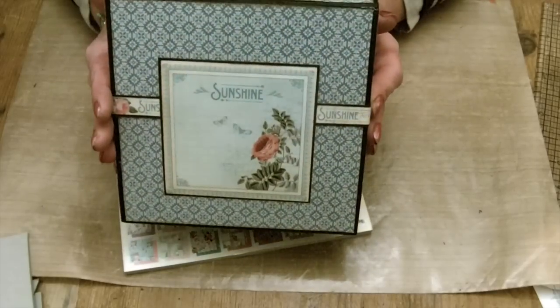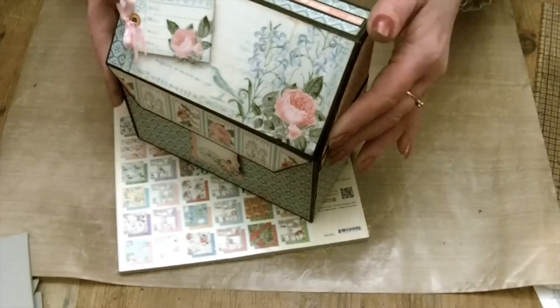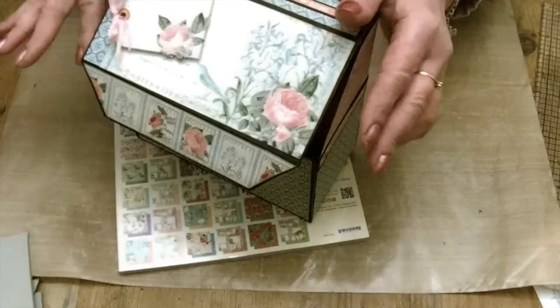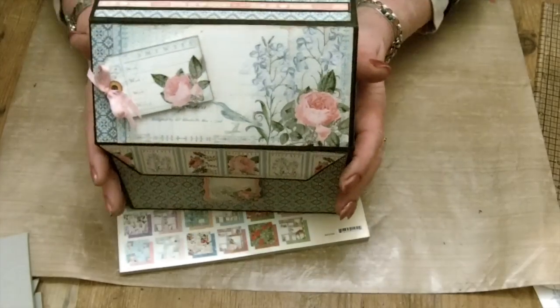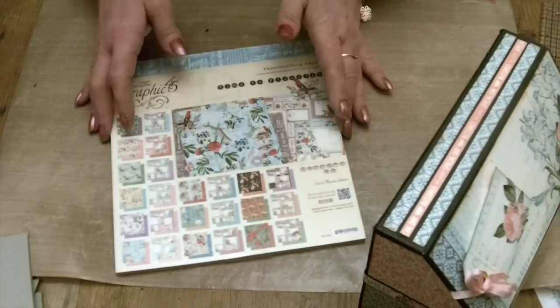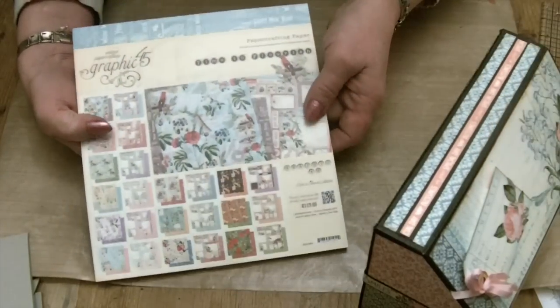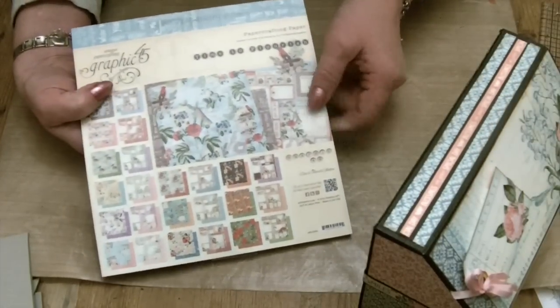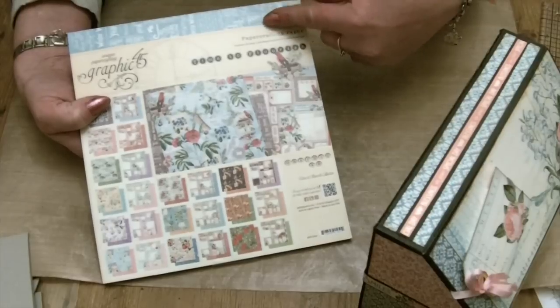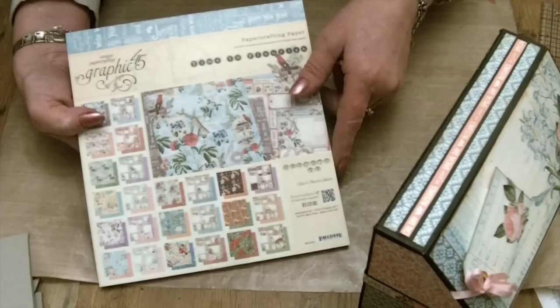I'll just show you the structure. It has a magnetic closure on the top, and as I say it was made out of two sheets of 12x12 papers — whichever month you fancy — and the 8x8 Time to Flourish paper pad, not the calendar one.